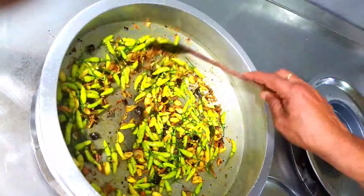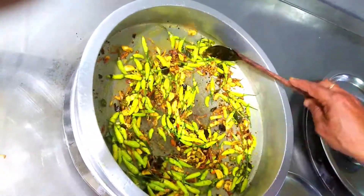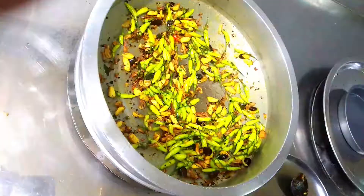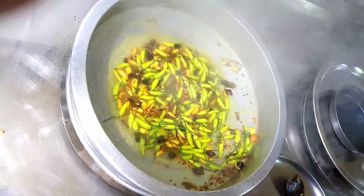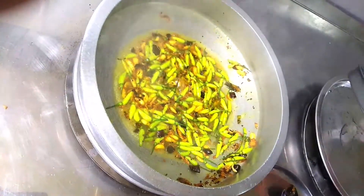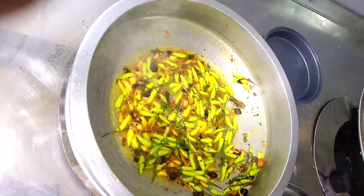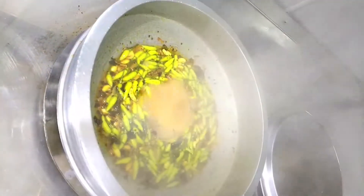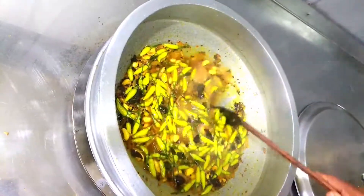This particular chilli — you can see the cultivation is also very easy. You can cultivate it all over Karnataka as well as Kerala; in Kuchil and surrounding areas it is cultivated. Now we will add the water and close the lid for some time — around 5–10 minutes — so that it gets cooked up very nicely.